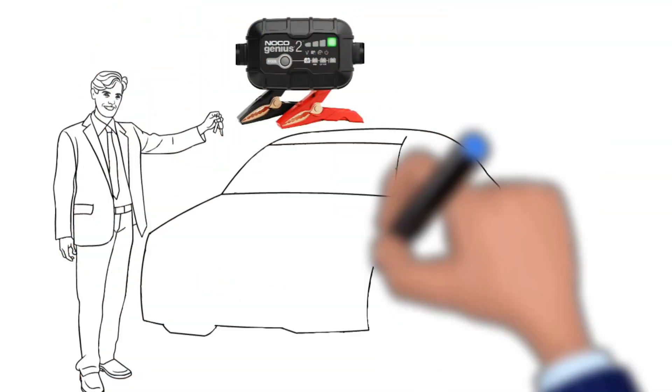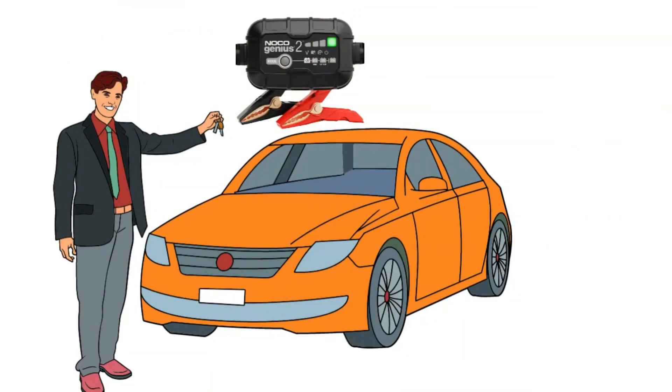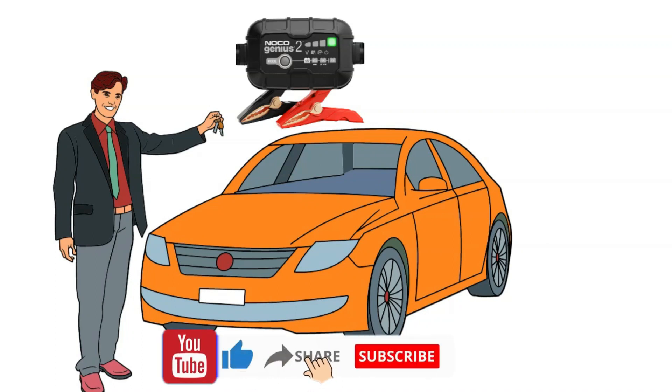It's a device that's become a true game changer in my automotive life. It's not just a charger — it's like having a wizard for your batteries. Here's my first-hand experience with this black box of brilliance.